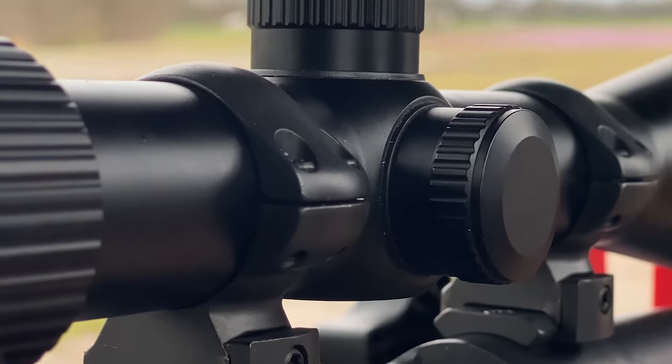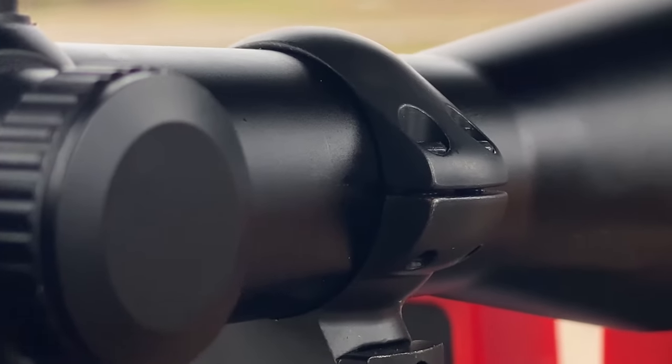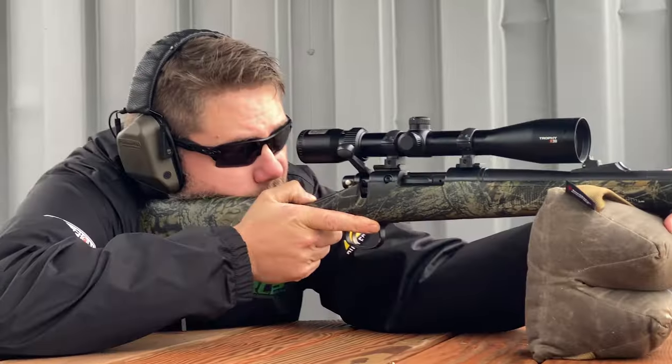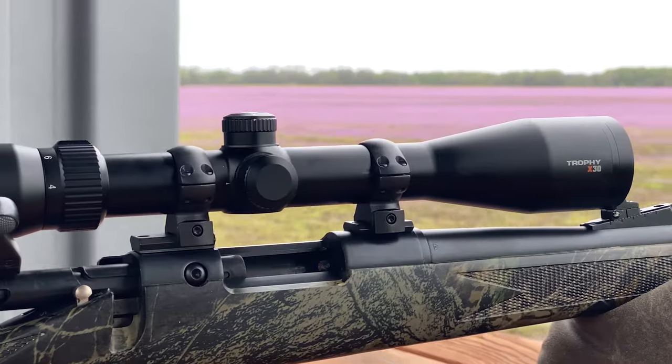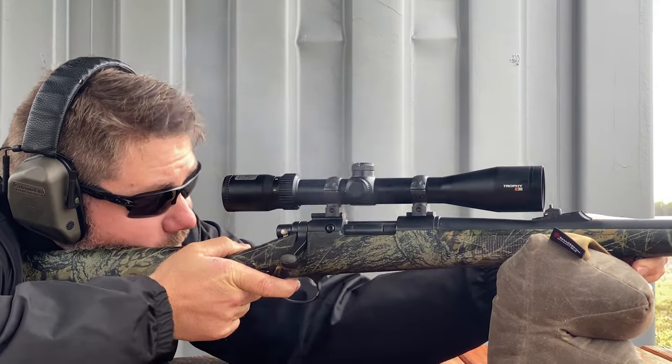There are no sharp edges, ensuring your rings will not snag on equipment as you're setting up on that massive bull or getting ready to punch some holes in paper. If you're looking for your next set of rings or replacing a set of rings for an upcoming adventure, Weaver Grand Slam rings will give you the confidence needed to make that shot of a lifetime.